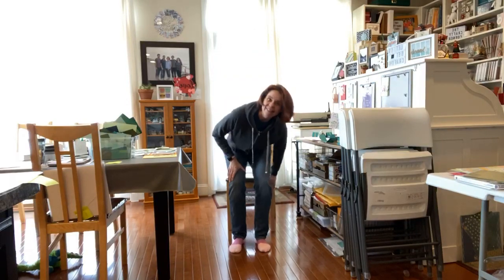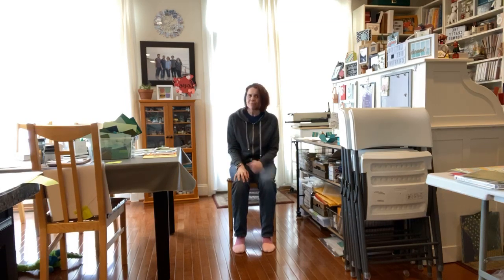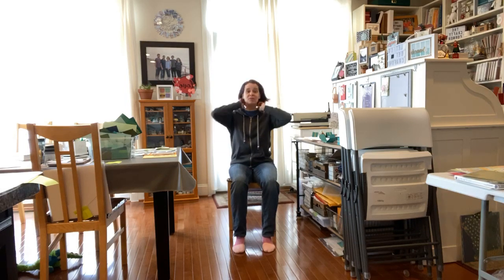Hi crafty friends! It's Audra Monk, the Crafty Yogi, and welcome to 2 o'clock Tuesday and your Yoga for Crafters segment — the place to be once a day at least, but most especially on Tuesday.